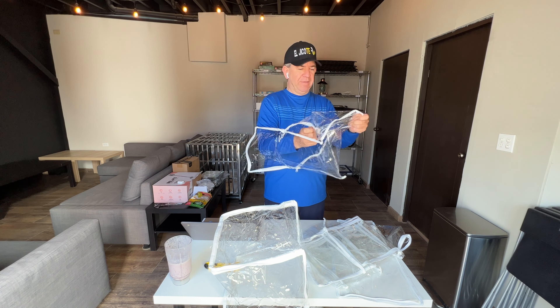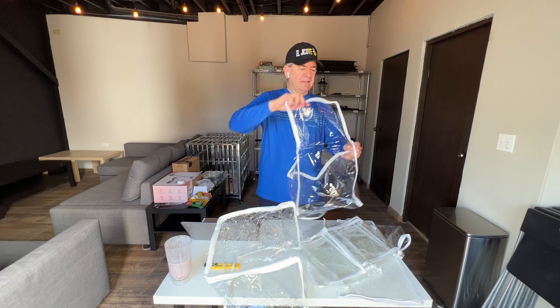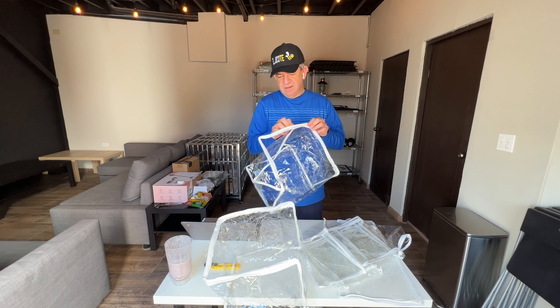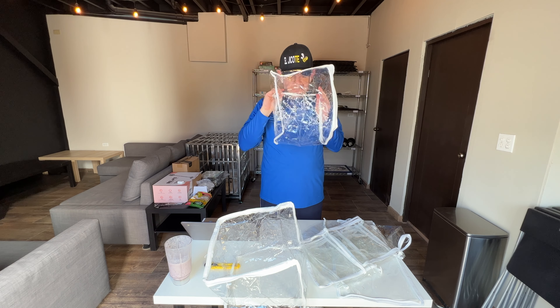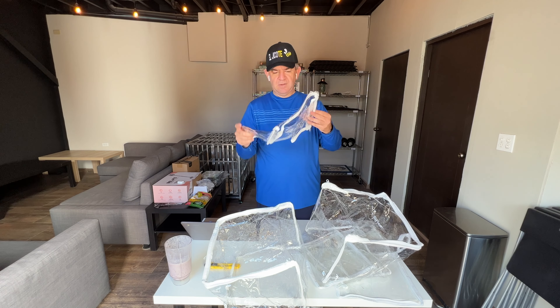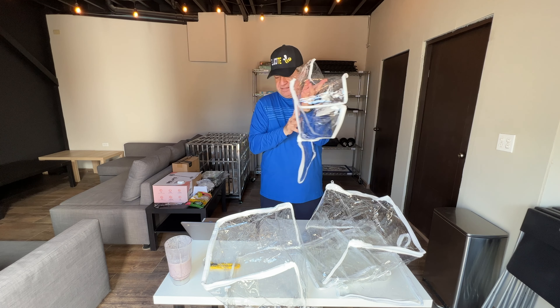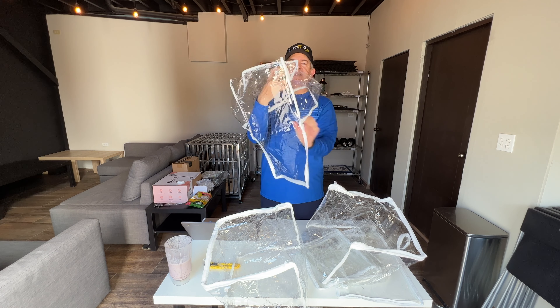We think it's great. He will be able to see through what's in each box, and at the same time his stuff will be protected. They don't smell bad. They are 16 by 14 inches.